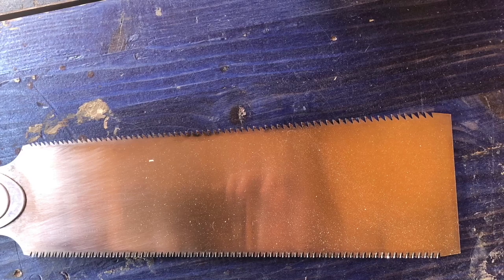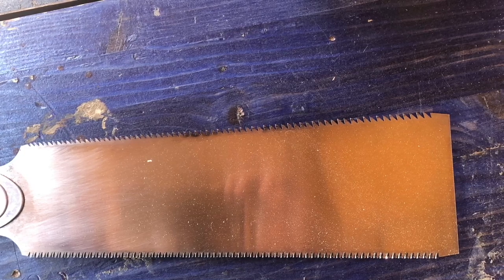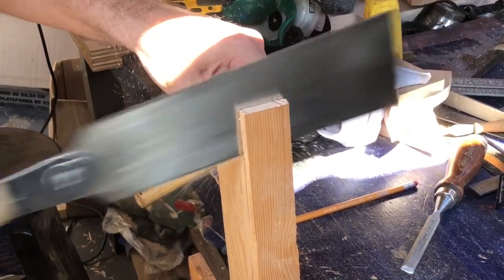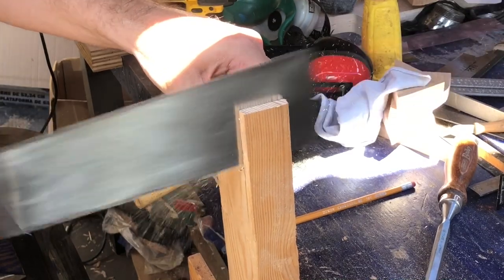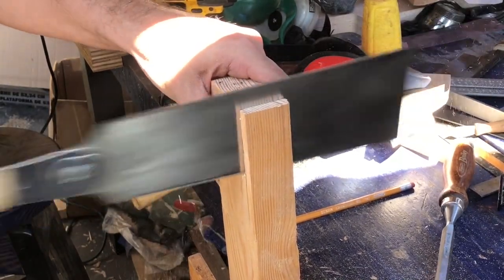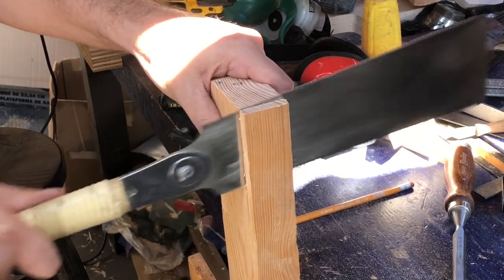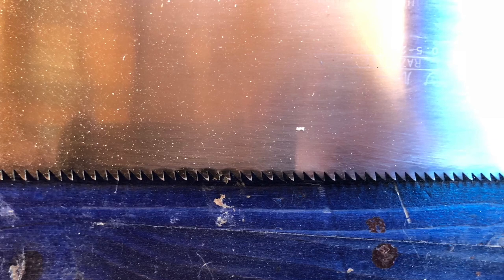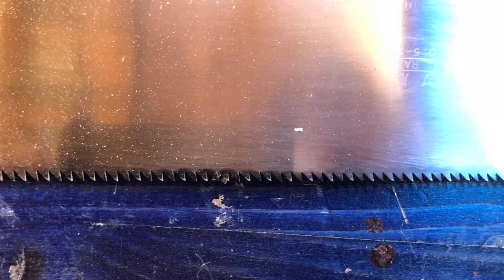It also makes it great for joinery because you have both types of teeth available in one tool, so you only have to have one saw in your toolbox. A rip-cut is when you're going into the end grain, generally along the length of a board, splitting it down between the fibers of the wood. The ripping side has larger teeth that are more spread apart and all going in the same direction.